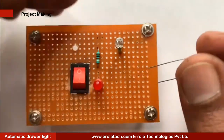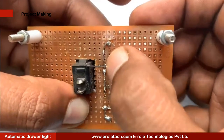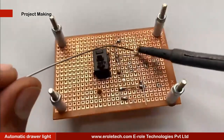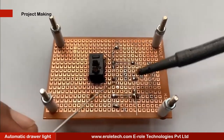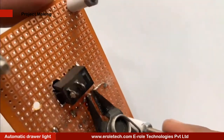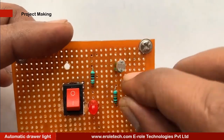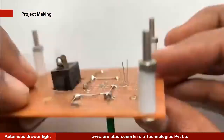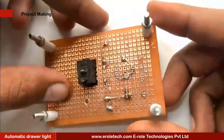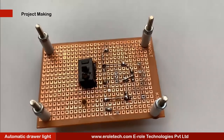Now we will solder the 10 kilo ohm resistor. There are three pins in a transistor: pin one is called the collector, pin two is called the base, and pin three is called the emitter. Now we will mount it on the PCB.